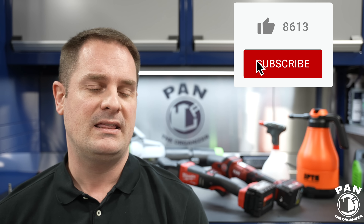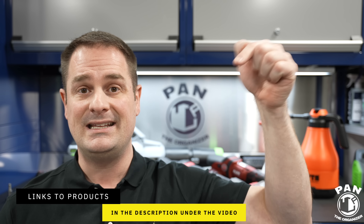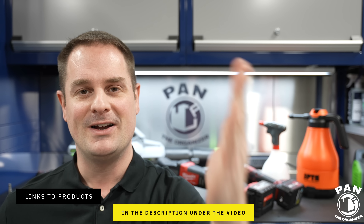So what do you guys think? Is there anything else that's battery powered for use in the detailing world that you want me to check out? Drop a comment in the comment section if there's any cordless battery-powered tool that could improve the detailing experience. I'll leave links to all these tools and equipment in the description for you guys to check them out. Keep it tight, keep it clean, and I'll see you on the next one.